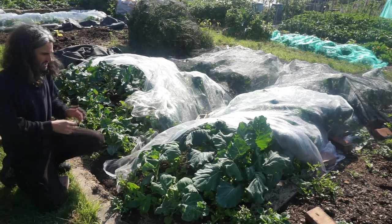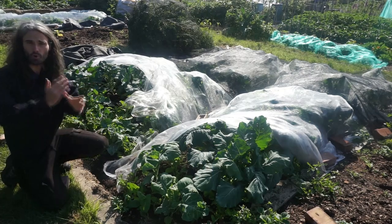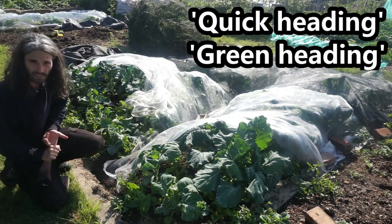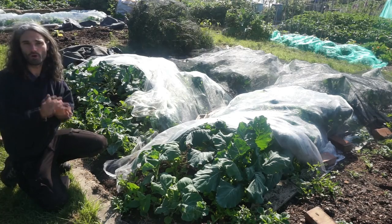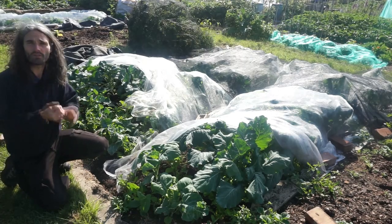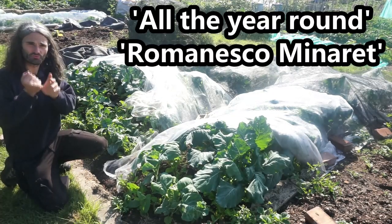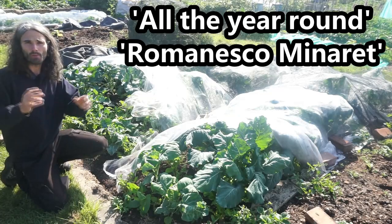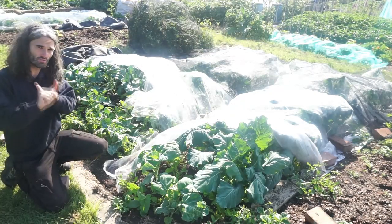I'm growing a lot of brassicas this year. I'm growing calabrese — two varieties: quick heading calabrese and green heading calabrese. I'm also growing cauliflower, two varieties — all the year round, and Romanesco minaret. I'm also growing two varieties of cabbage: golden acre and earliest of all.